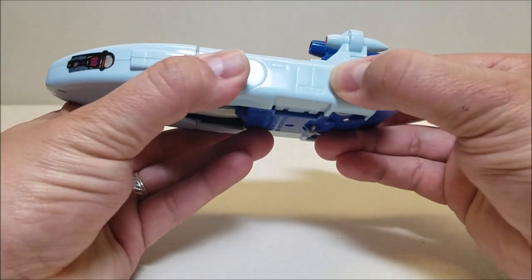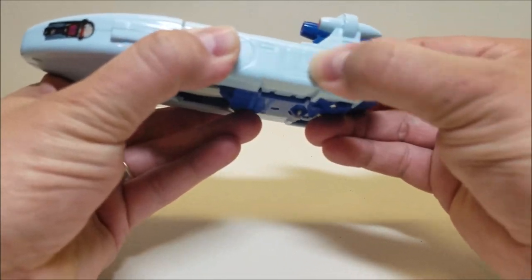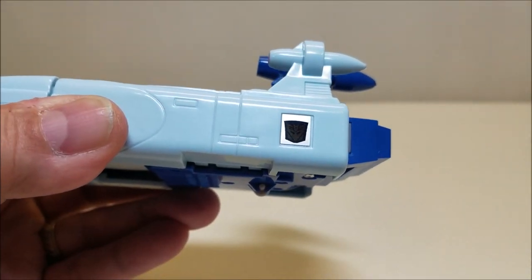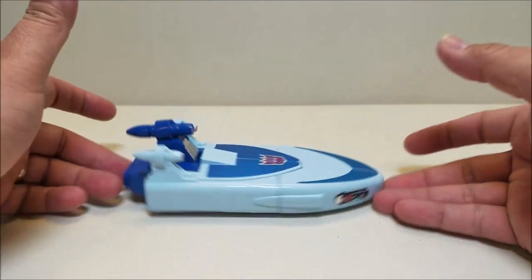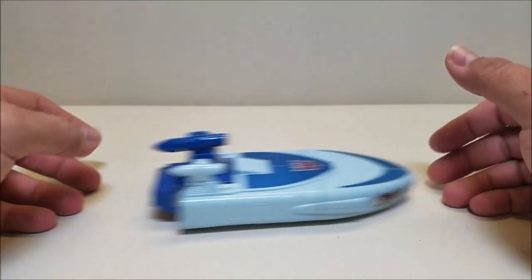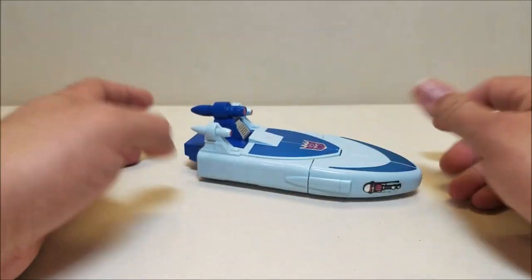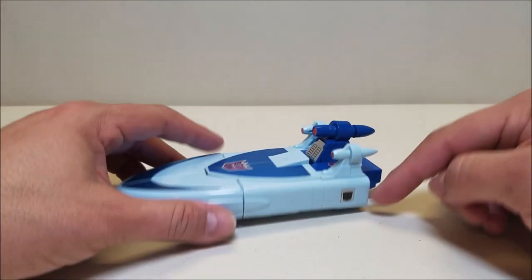We've got a rub symbol on here and it does work. This rub symbol was not factory-applied — it comes on its own separate sticker sheet and you have to put it on yourself. You can hopefully see it with some zoom and focus; it is working, though it doesn't show off great on camera. The hovercraft mode is approximately seven inches long, about two inches tall at the top. He rolls okay. I always thought this looked more like a boat than a hovercraft, but you know, it's a spacecraft. He does have little wheels on the bottom and rolls fairly well — a little rattly, but he rolls better than Springer did.